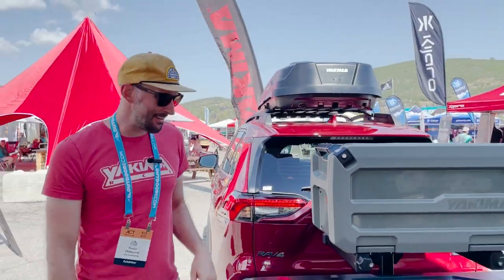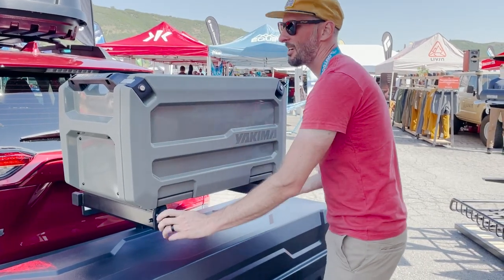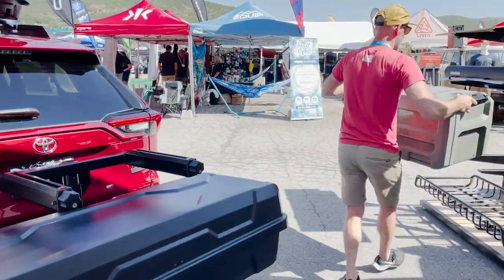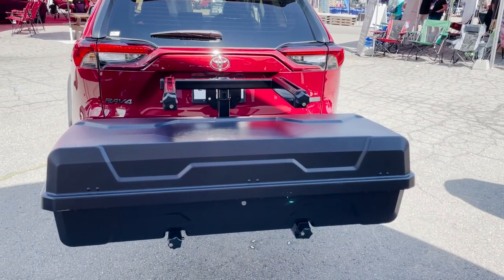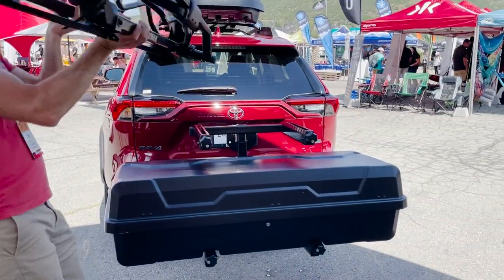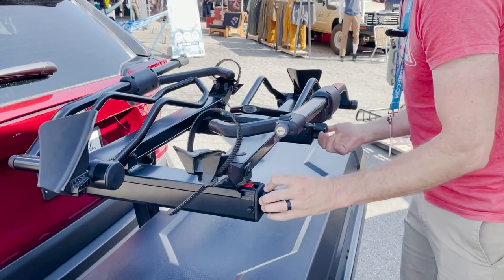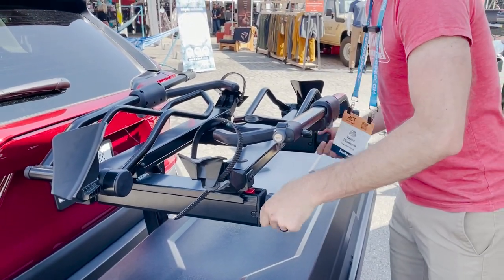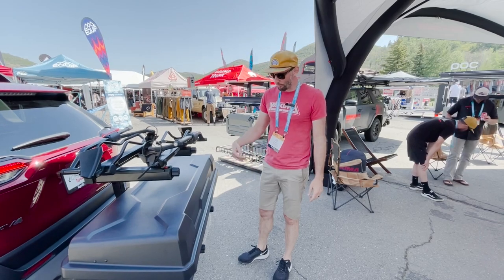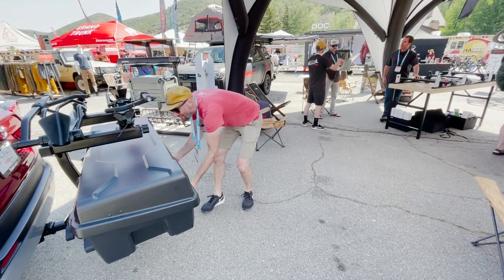Now let's say I want to go biking the next day. I'm just going to undo these knobs here and release the safety catch. I'm going to grab my double up bike rack and install that. Let's say I'm going on a camping road trip — this would be a great setup. But I'm just going on a simple bike ride a couple hours from home. It's going to be hot today, so I think I'm going to bring my road shower.